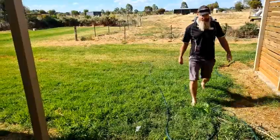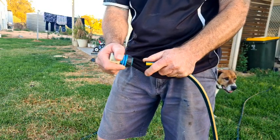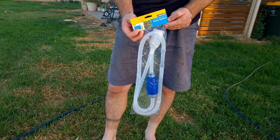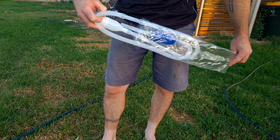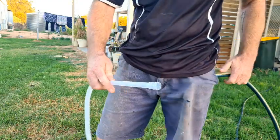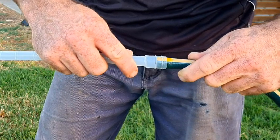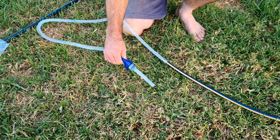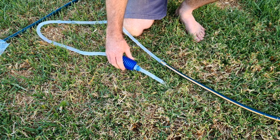Method two of starting the siphon is probably even easier. Take a fitting off the hose, then grab one of these Aqua One cheap little gravel vacs from the pet shop — this one was about 10 bucks. We're not using it as a gravel vac; we take the bell off the end and it slides straight over a standard 12-mil hose, forming a pretty good seal. Then give it a few pumps and that'll start the siphon. How easy was that!